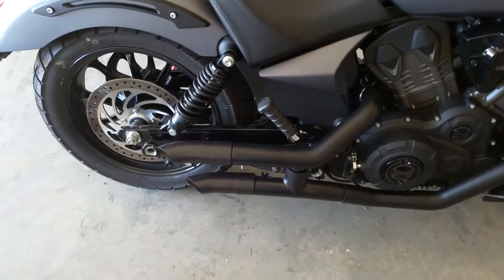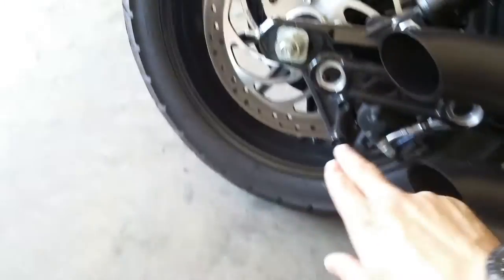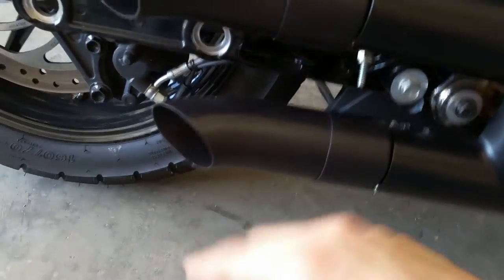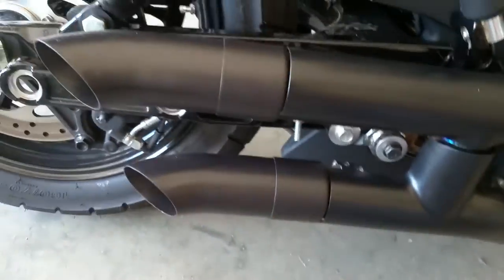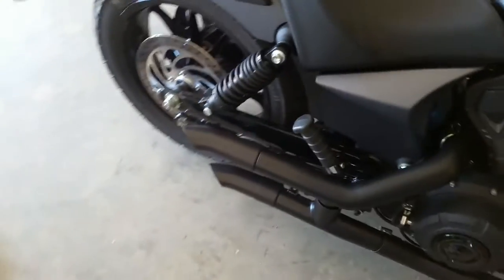So it bolts up real easy. You've just got the two bolts that you've got to loosen for the stock exhaust and then your two mounting bolts, which will be located here and here. Once you take all those off, they'll slide right off and then you slide the shorties on, tighten them down. Takes about five minutes and this is what it sounds like.